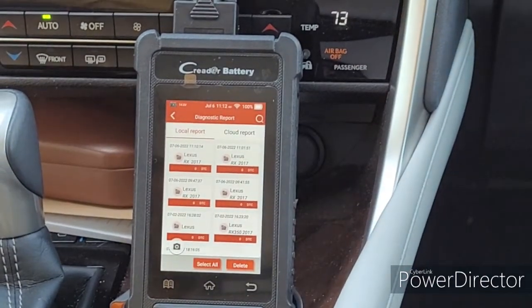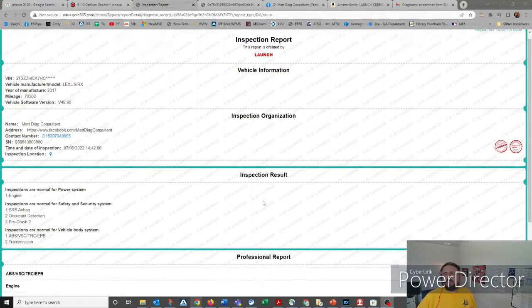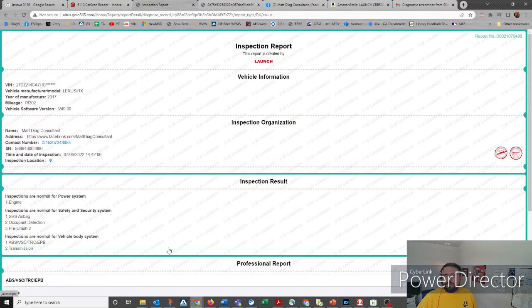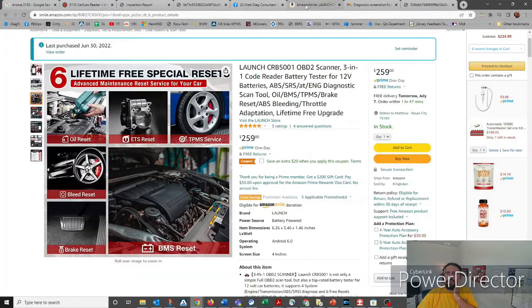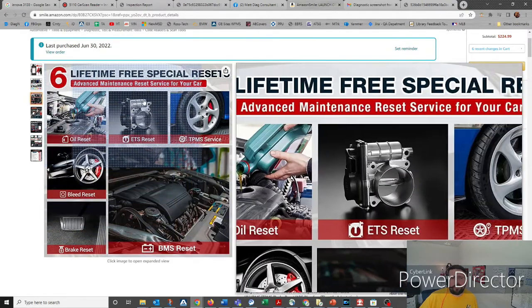Okay, we're at the PC. What we're looking at here is the scan report — pretty straightforward, nice looking report. If there were codes, it would say right here and you drop down to show how many. Same with screenshots — it's literally just a link out of an email. One thing I didn't outline or do a tutorial on is the reset features of this thing, which is worth its weight. Being able to do battery registration on a vehicle or a brake bleed — that's pretty cool.